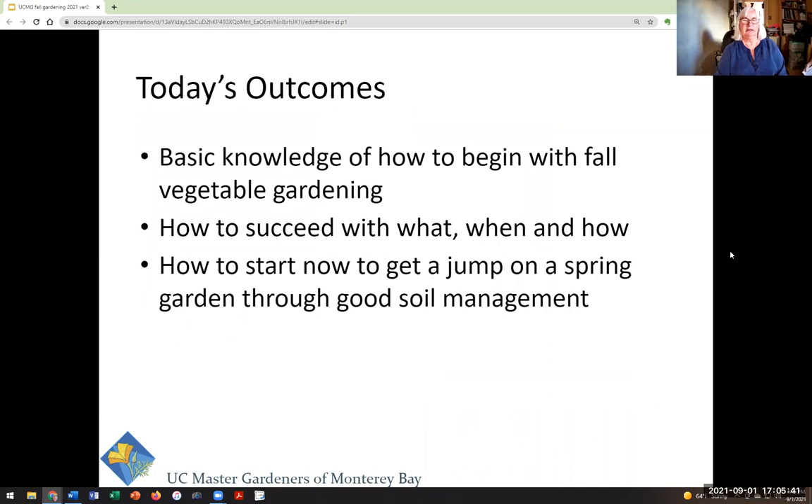So what you can expect to get out of today's class: you will get basic knowledge of how to begin fall gardening for vegetables, how to succeed with different crops and when and how to plant them, and also how to get a jump on your spring garden through winter soil management tips.